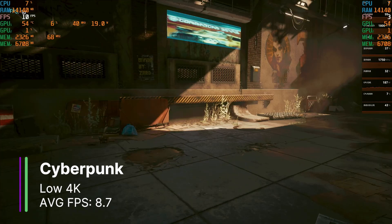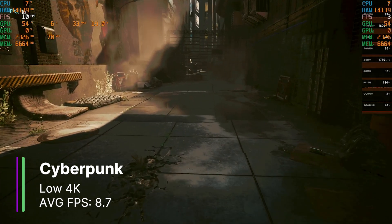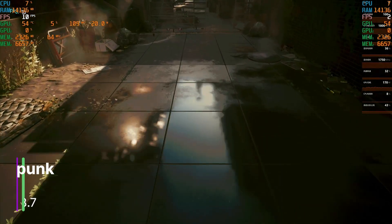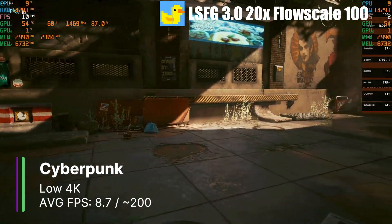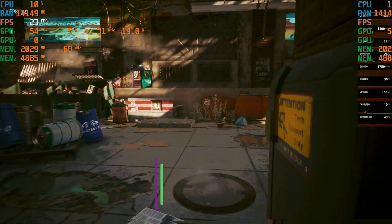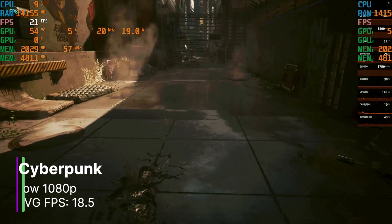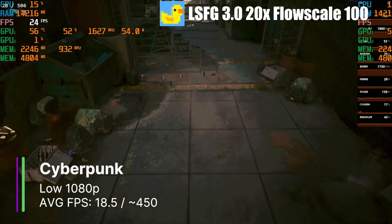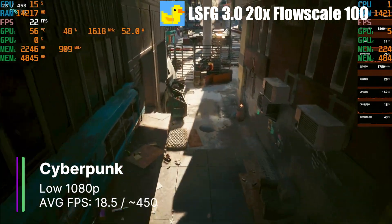Cyberpunk at low settings 4K achieved 8.7 FPS on average — yes, 8.7. There was really no point turning on frame generation here as the FPS is way too low, but I did it anyway and got around 100–200 FPS at the 20x multiplier, though the game was unplayable due to the low base FPS. Even dropping to 1080p only got 18.5 FPS on average. Turning on frame generation, we could easily 20x our frames, but it's still pretty much unplayable with the low FPS and stuttering.